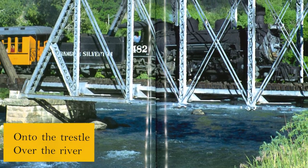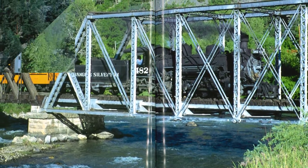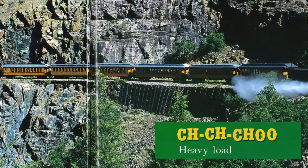On to the trestle! Over the river! Clickety clack! Along the track! Up the mountain! Round the bend! Heavy load!